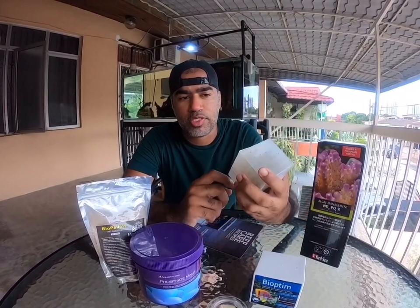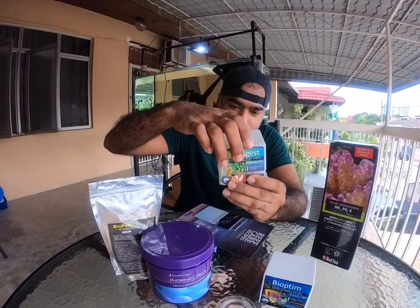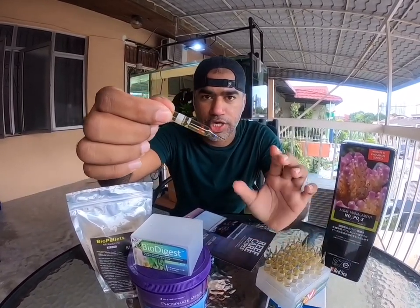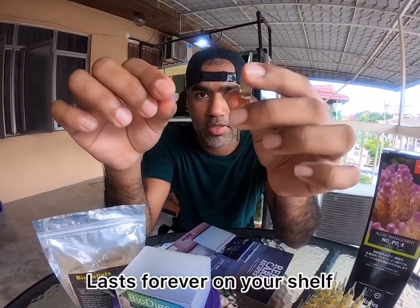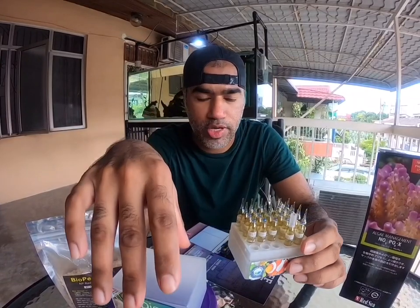To kick-start the aquarium cycling, we need to have some kind of bacteria. In my way of reefing, I'm going to be using this Bio Digest from Probiodio. This is what I used — it's a bacteria that comes in a glass capsule, secured on both sides. You break it on the edges and the bacteria drops into your tank and kick-starts the ammonia cycle to be nitrified.